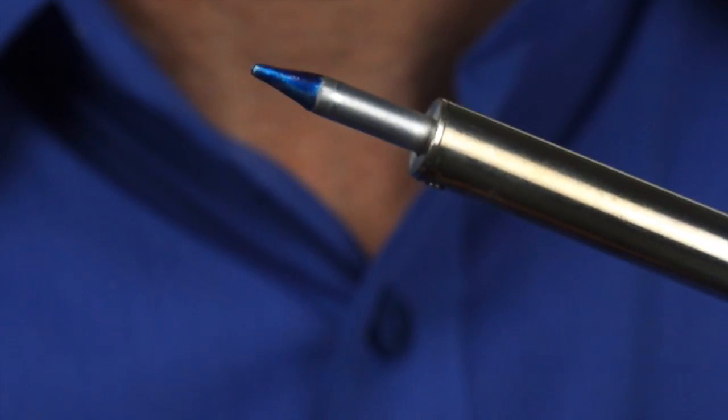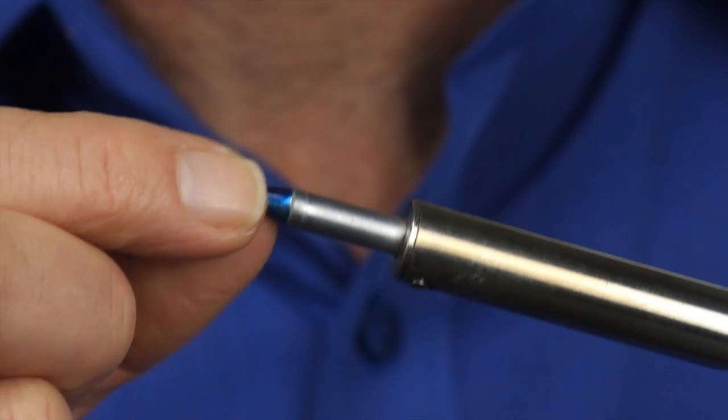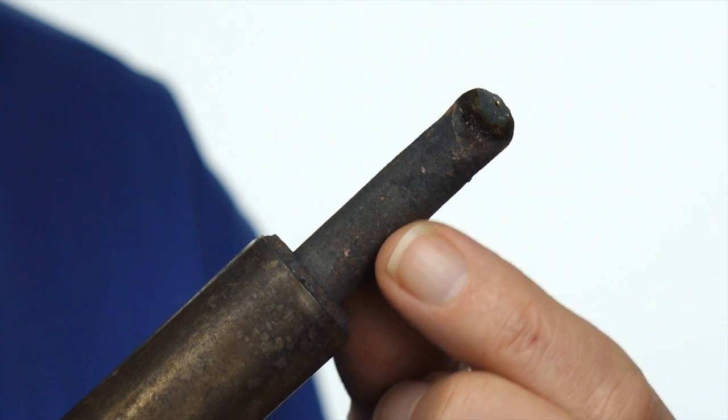You can use higher wattage irons like this 60 watt iron, but you've got to be careful that the tip doesn't get too large for your application. These large irons have no place in an audio technician's toolbox — they're just far too large and the tips are way too big for what we need.